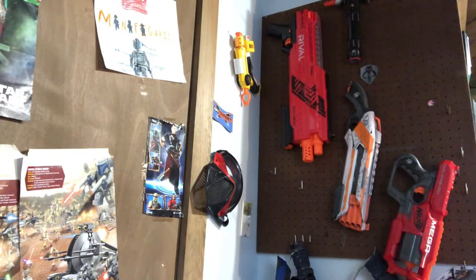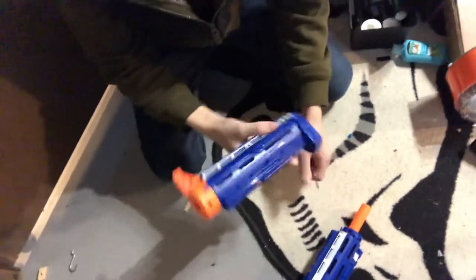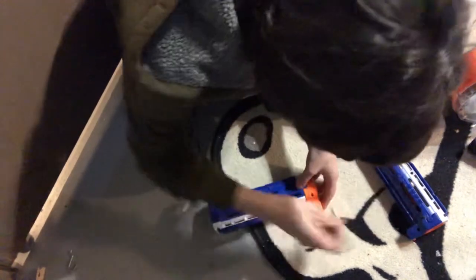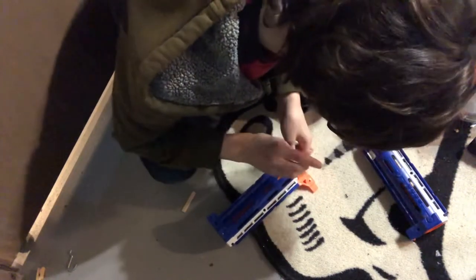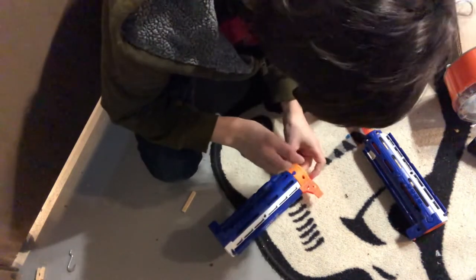First, we'll start with the barrel. Take your screwdriver - make sure it's the right size - and go ahead and take out all of your screws. There aren't that many screws in the barrel so it shouldn't take too long. I'll show you me unscrewing this so you can see where all the screws are and don't miss any.